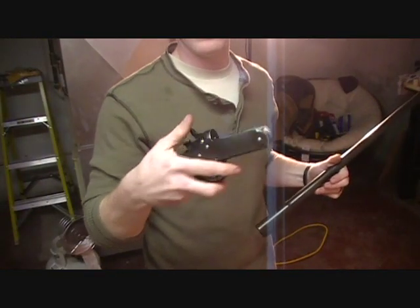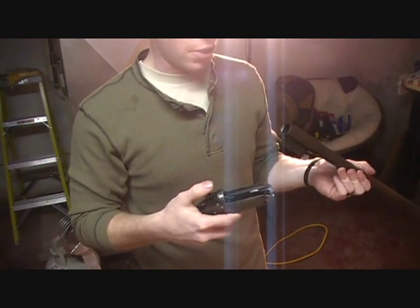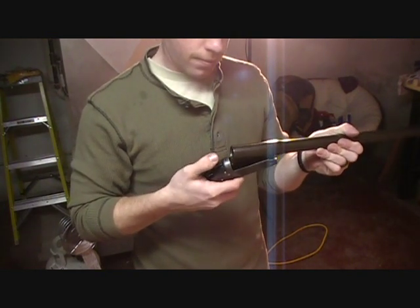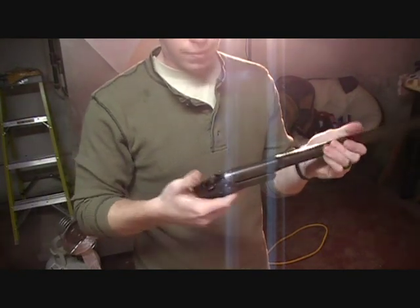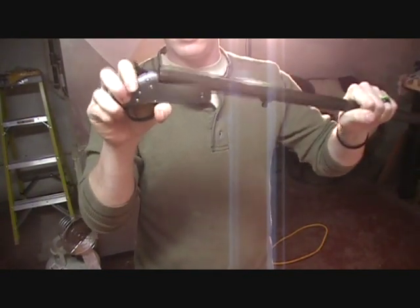Now that we have the frame back together, what we want to do is check to make sure that the barrel locks into the frame properly. So we're going to lay the barrel in here — and it locks in, then releases. Just like that.